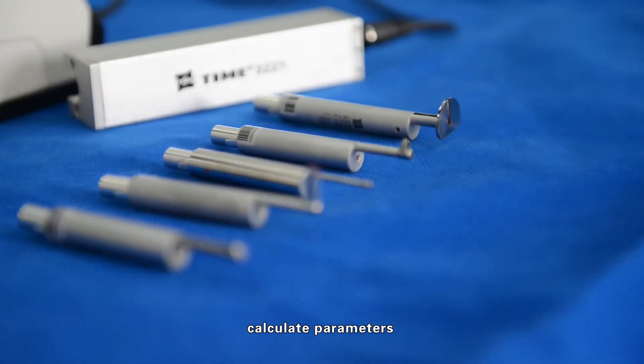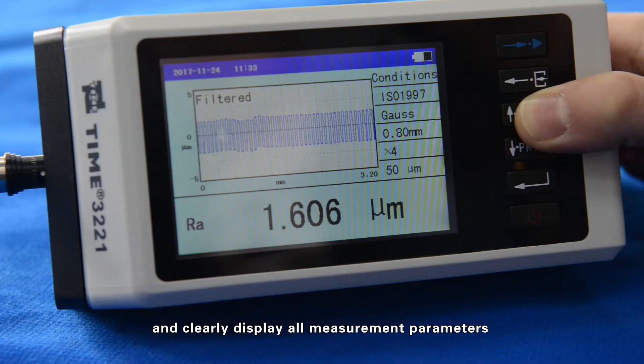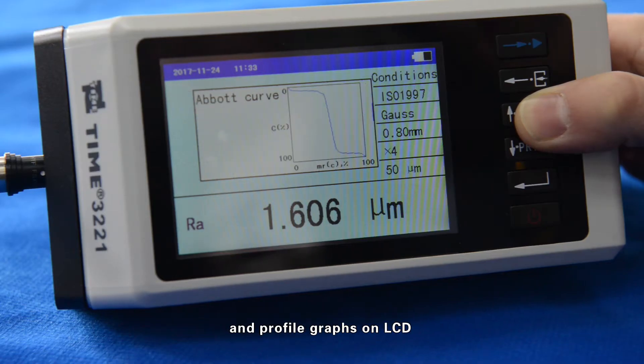It calculates parameters according to selected measuring conditions and clearly displays all measurement parameters and profile graphs on the LCD.